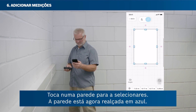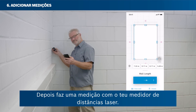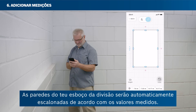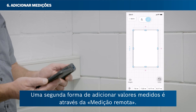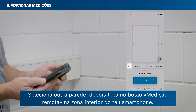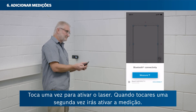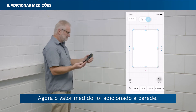Tap on a wall to select it — the wall is now highlighted in blue. Then take a measurement with your laser rangefinder. The measured value will be attached to the selected wall automatically, and the room sketch walls will be scaled according to the measured values. A second way to add measured values is by remote measure. Select another wall, then tap the remote measure button in the bottom area of your smartphone. Tap once to activate the laser, and tap a second time to trigger the measurement. The measured value has now been added to the wall.